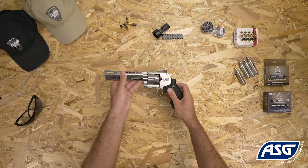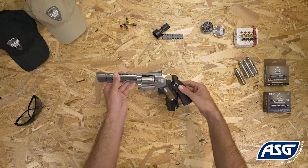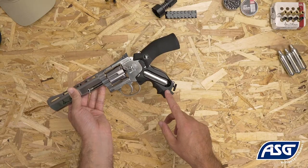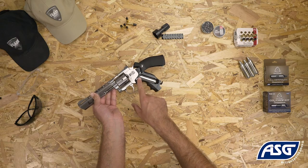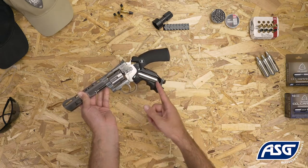To install the 12 gram CO2 cartridge, pull back on the grip to reveal the CO2 compartment and insert the cartridge from the side. Turn the thumb screw at the bottom to tighten the cartridge into place. Be careful not to over tighten or it may damage the valve system. There will be a small release of CO2 gas upon installation.